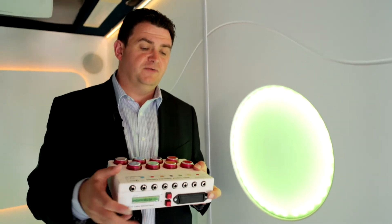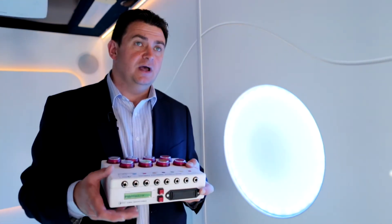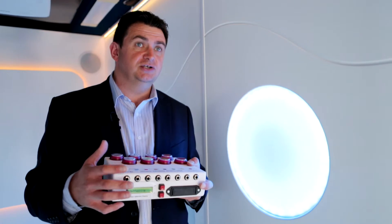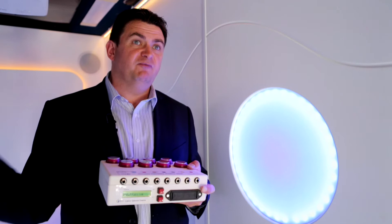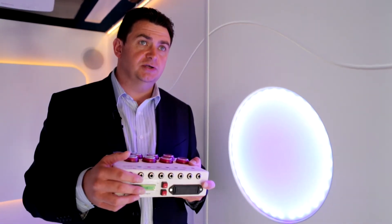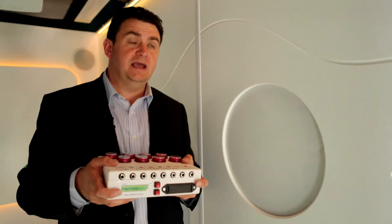If you want another mode, press the mode button on the front and now we're into passive mode. This just means the light will change color on its own. Don't forget we could be controlling wind, aroma, video — anything we want, not just this light. It will just gradually change color on its own.